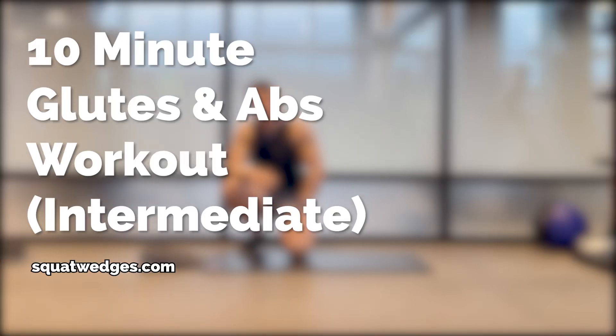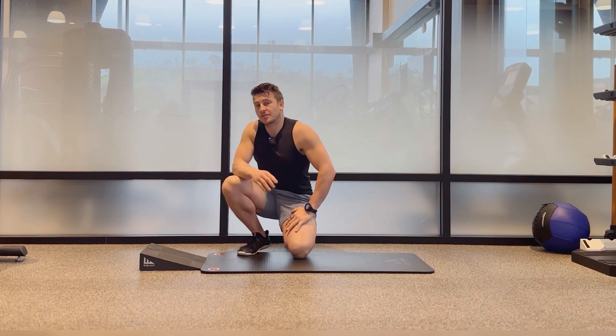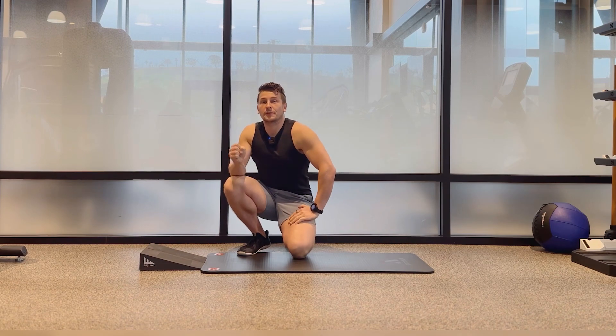Eric Arkiske here and today we're going to do a 10 minute glute and abs workout. You're going to need a yoga mat and some wedges. The wedges are optional but they will enhance your workout. We're going to be going for 45 seconds on followed by a 15 second break.